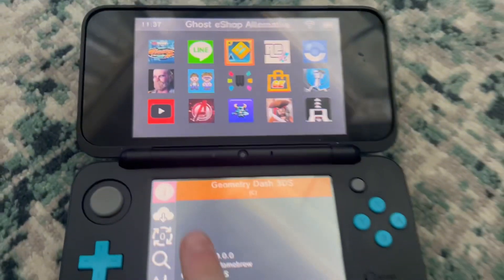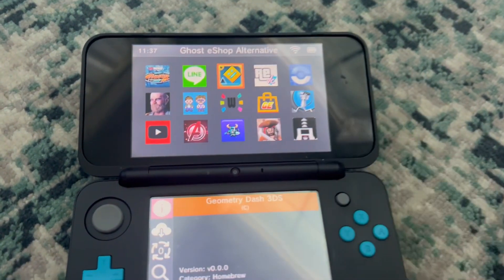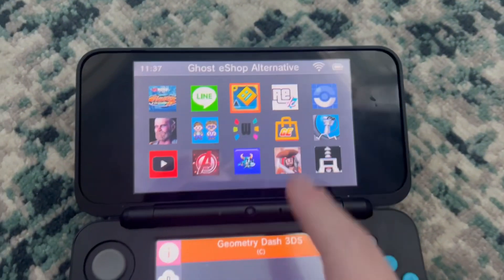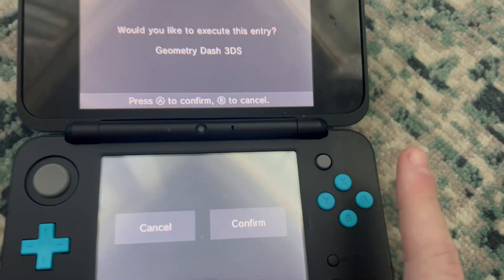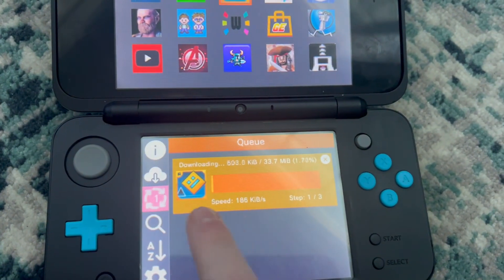Go over and unwrap it — there you go, you have Ghost eShop. It just finished updating, and this UI actually looks a lot similar to the Universal Updater UI. I'm going to try and download Geometry Dash just to see how it downloads — it's 33 megabytes. Confirm, and it will show over here that it's downloading.